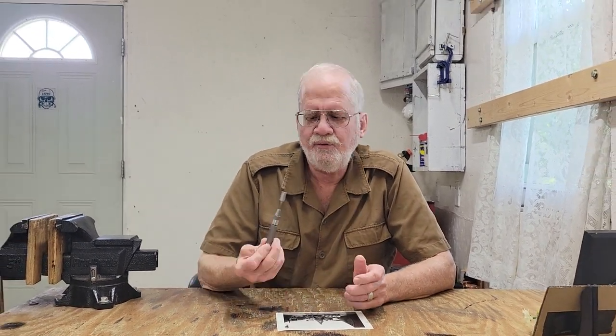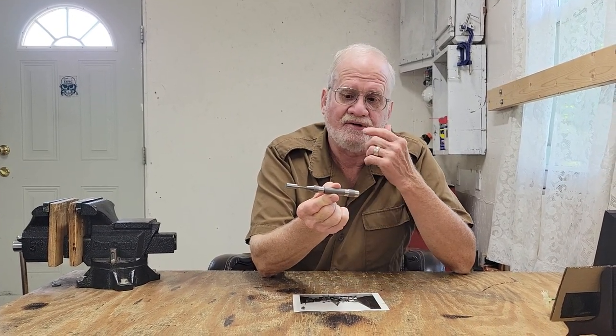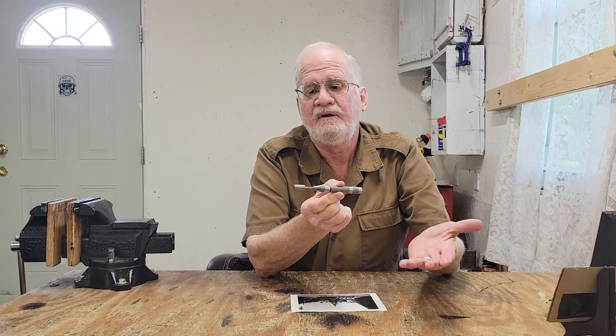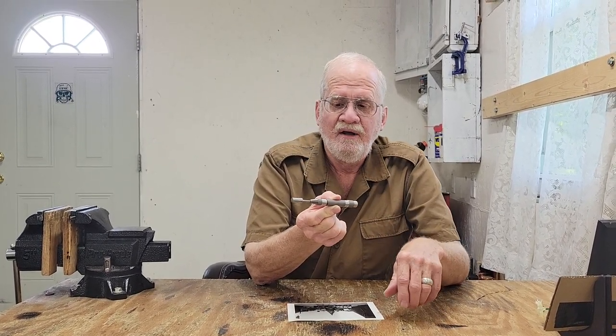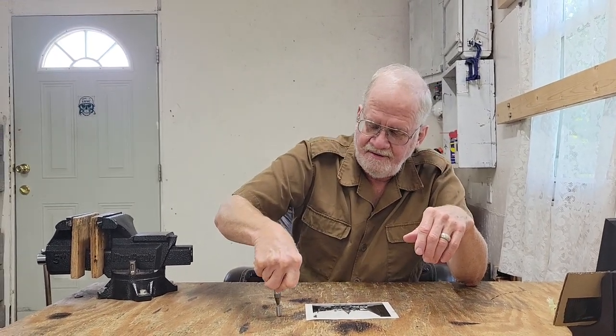Today is going to be a short video on a tool. This is called a thumper. All it really is is a modified machinist automatic punch. Machinists use these with a punch-type tip to mark metal where they're going to drill. But this is called a thumper and it thumps like that.